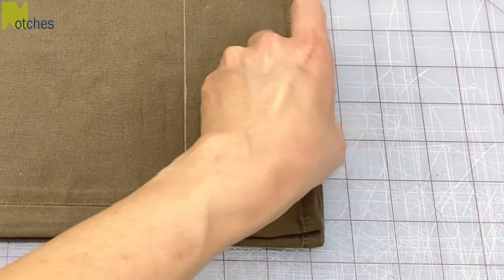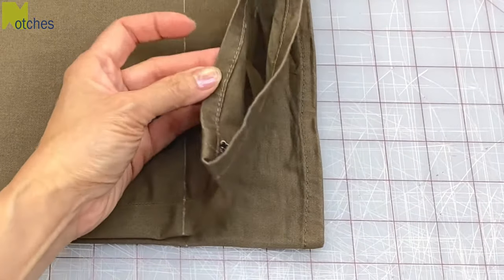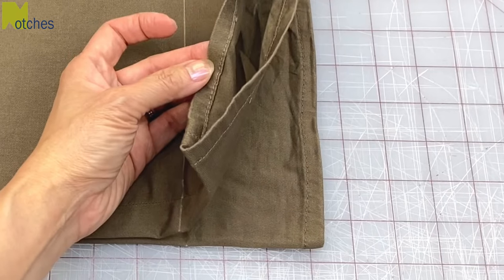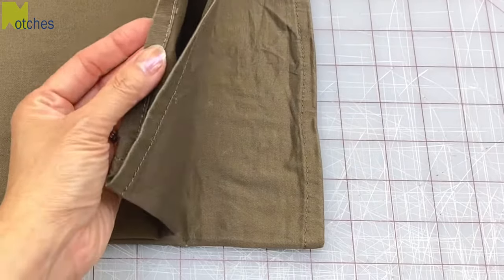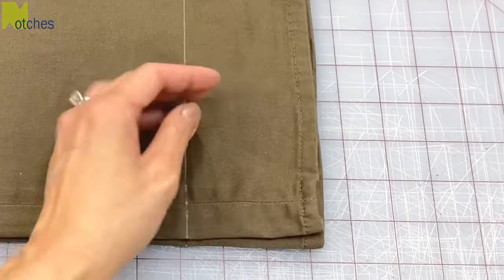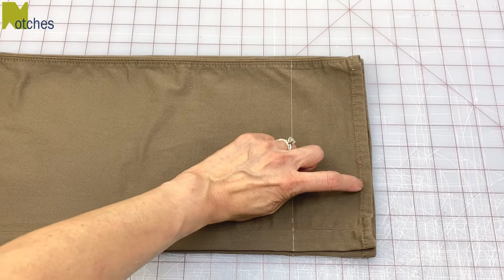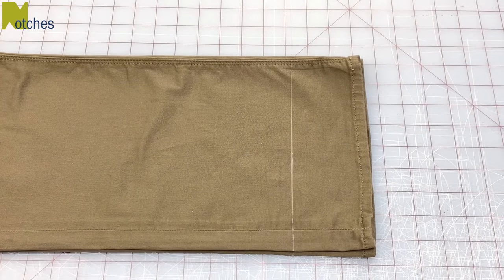The original finish on this pant is a half inch wide double folded turned hem with a straight running stitch — I just call it a jean hem. It's probably the easiest and most widely used hem as it neatly encloses the raw edge of the fabric. I like to make my hem slightly wider than that so there's a bit more fabric on the bottom.